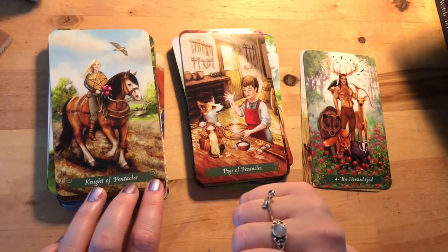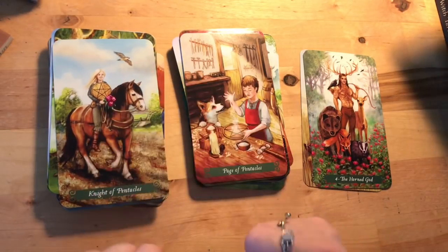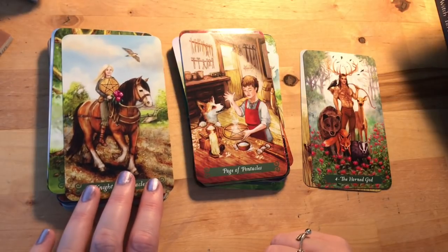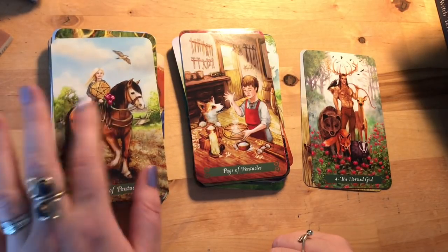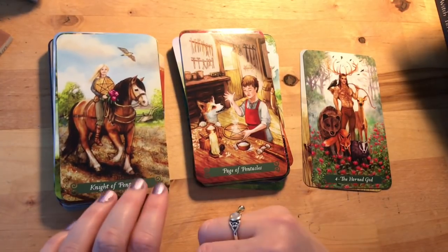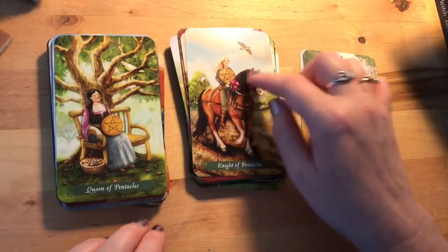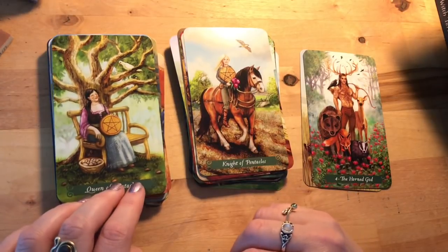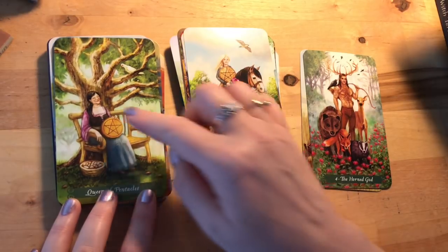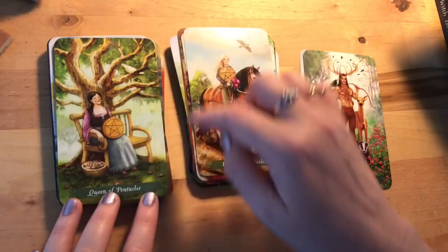The Knight of Pentacles is a girl, which is lovely — I love it when they mix that up. She looks like she's going somewhere with a bunch of flowers to give somebody. This horse doesn't look like it's charging into battle anytime soon, which fits the Pentacles energy: more plodding, sure-and-steady wins the race. Queen of Pentacles is a little more elderly, looking very happy, looks like she's been harvesting walnuts from a tree and is now having a little rest — 'I've done a really good job.'